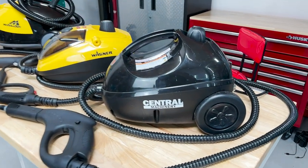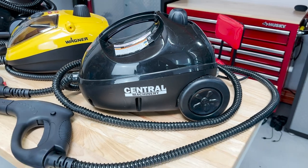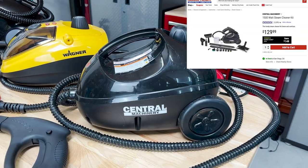So here we go — let's jump into it. Here are the three machines we have to look at today. First one is the Central Machinery from Harbor Freight, and it retails for $129.99.